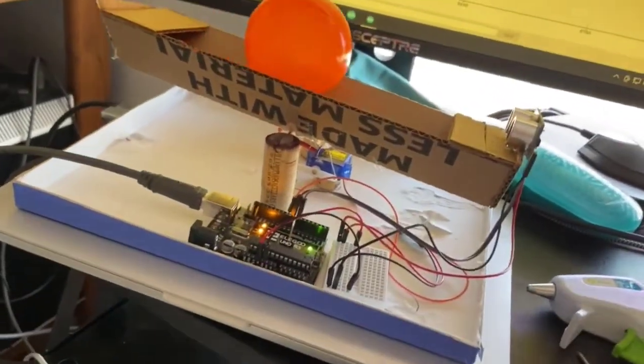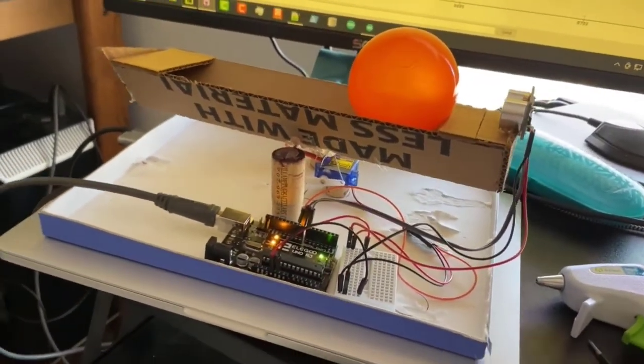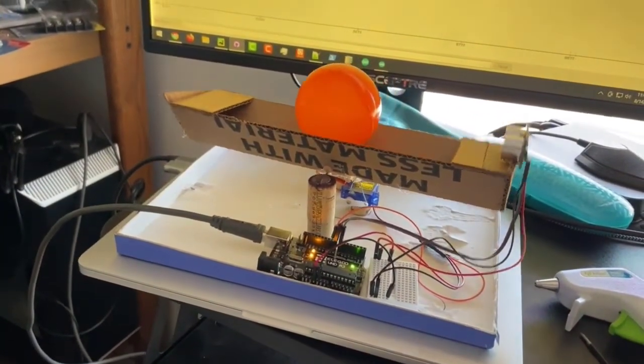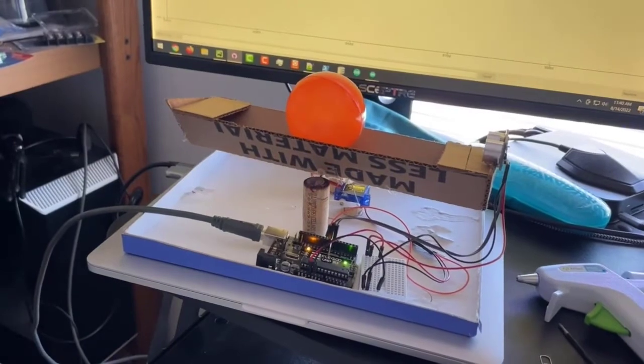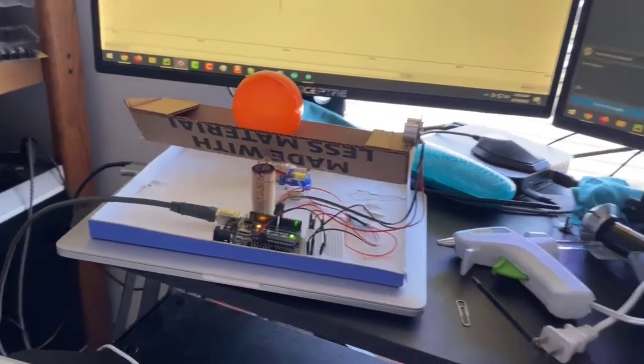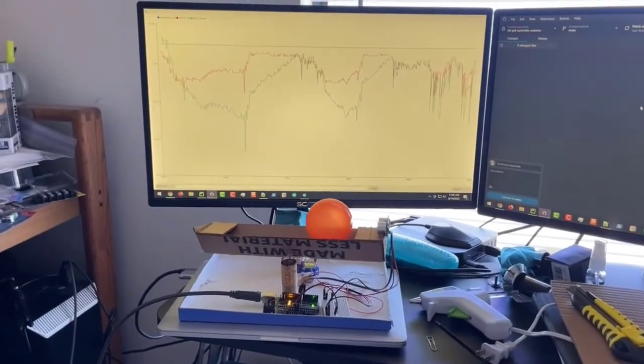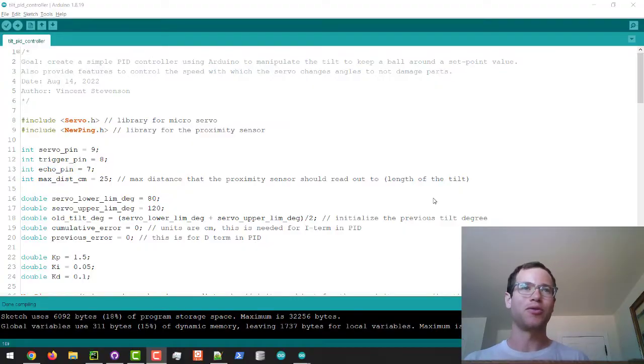You can see it is working. I can also walk you through the code used to create all this — I'll post it all to GitHub so you guys can check it out and clone the repo to build on it if you'd like. So we're going to walk through the actual Arduino code now.